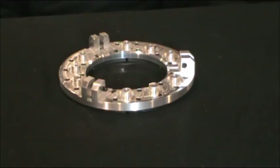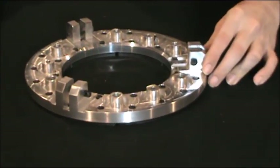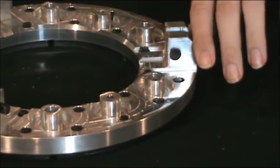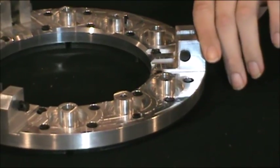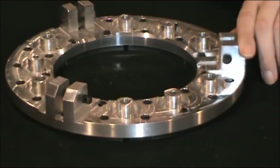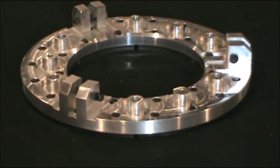Here we have an aluminum segmented pressure ring. You'll notice that this style has the aluminum lugs that are actually machined into it, rather than what you'll see in some of our next-gen style clutches where it actually has a bolt-through billet steel style. These are really great for ease of manufacturing and have been around a long time and serve their purpose.